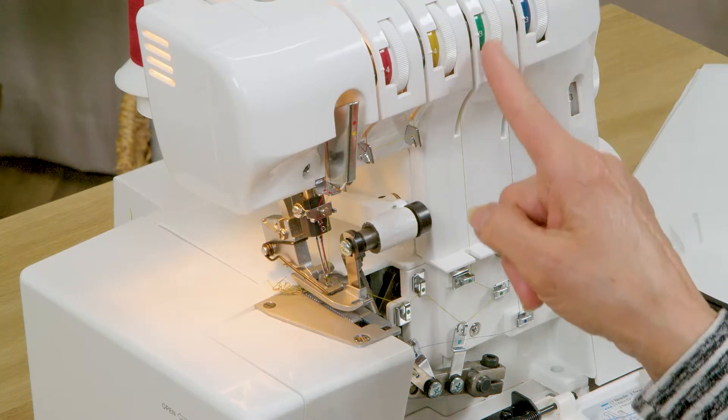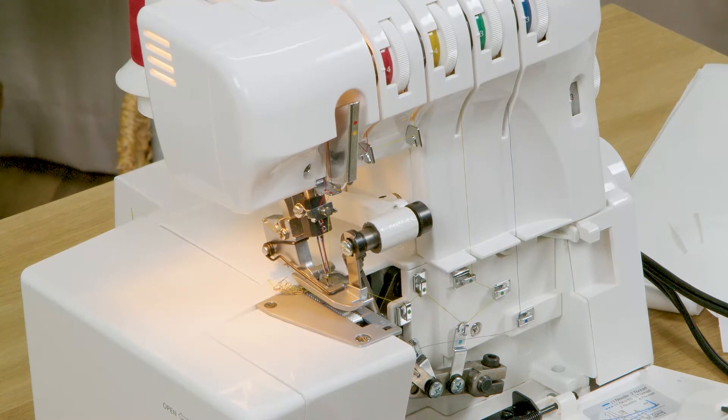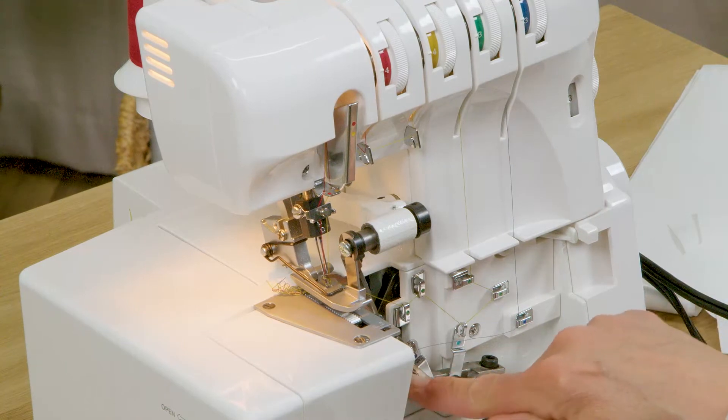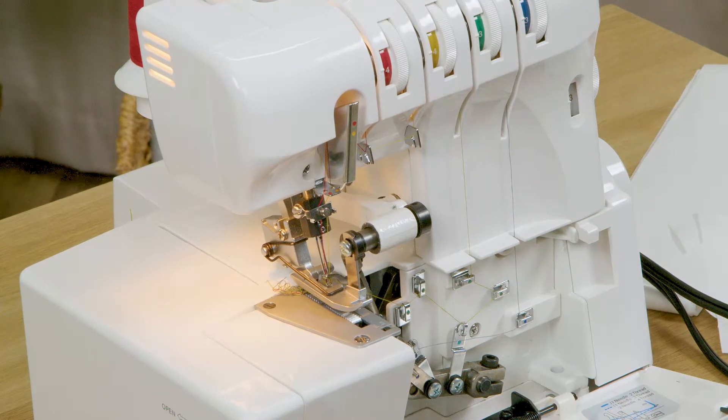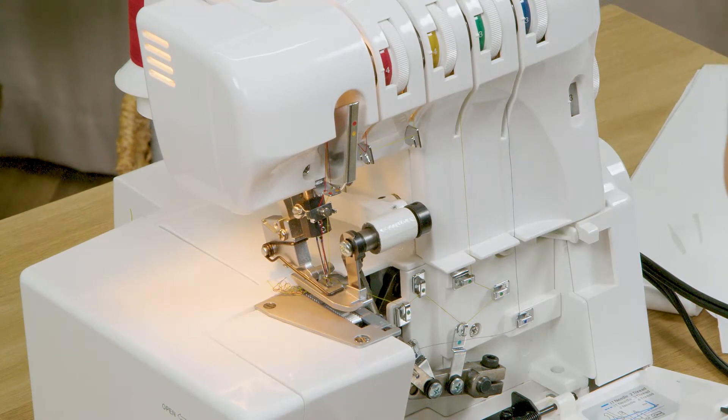Your machine is a color-coded machine, meaning that any area where your thread needs to go is going to have a little mark on it that shows the same corresponding color, which is why using a thread color that's the same as that area is helpful when you're first getting familiar with your machine.